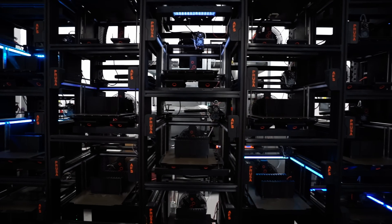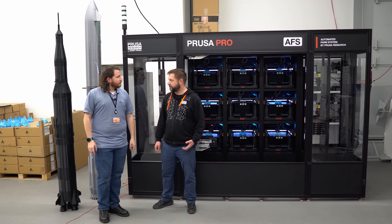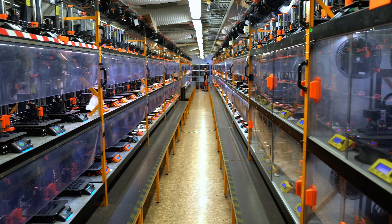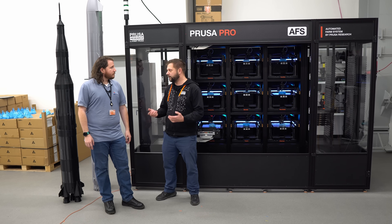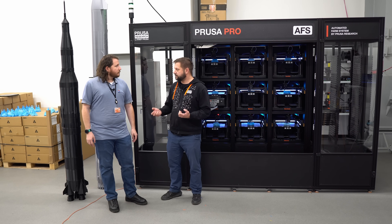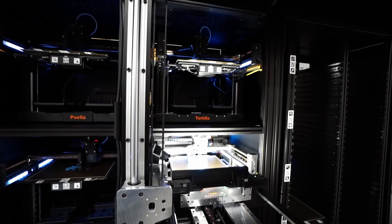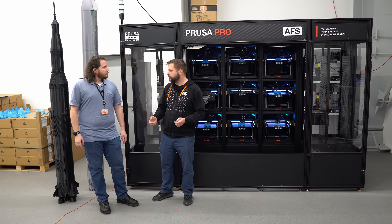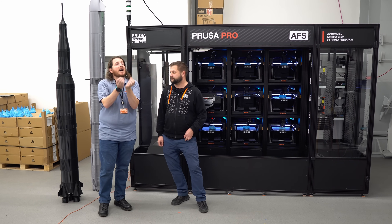A big inspiration for us was our own print farm, where we have a lot of experience in farming on 3D printers. One of the biggest problems was the human factor — when you have a lot of human interactions in the system, there is always a possibility to induce errors and failures. Another aspect is regular maintenance. You need to keep track of the printers running basically 24/7, how many print hours they've logged, and arrange maintenance accordingly. Because when the printer is broken, it's not producing, and this costs you money. And it's not always about the money lost in prints — it's the time lost.